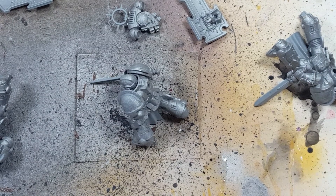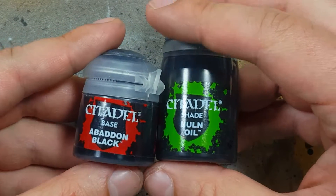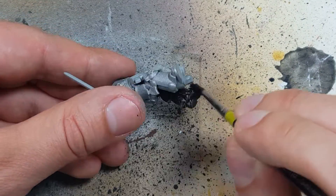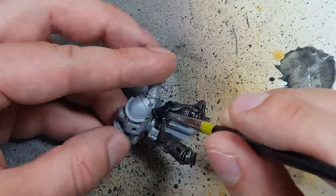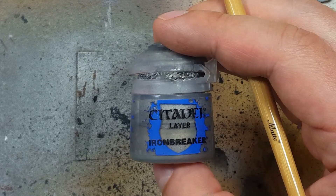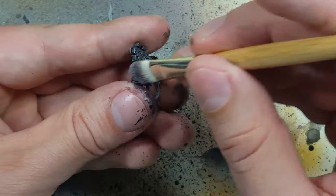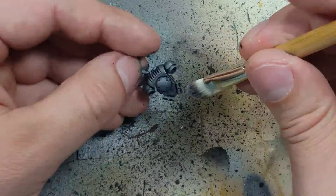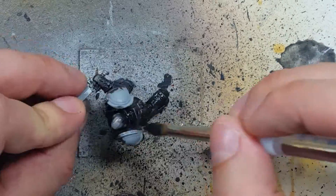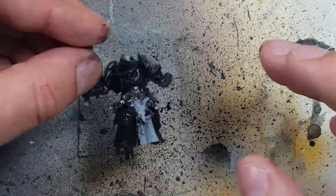I started off with an armor base coat of Ironbreaker all over the entire models. I then took Abaddon Black and Nuln Oil, mixed them one-to-one, and applied it all over the armor as a base coat. Once that is done, I dry brushed Ironbreaker all over the models focusing mostly on the edges. It was a little bit too bright so I went back with the Nuln Oil and Abaddon Black wash again, then re-dry brushed with Ironbreaker afterwards.